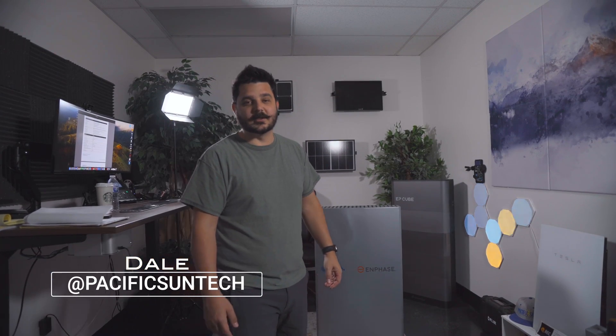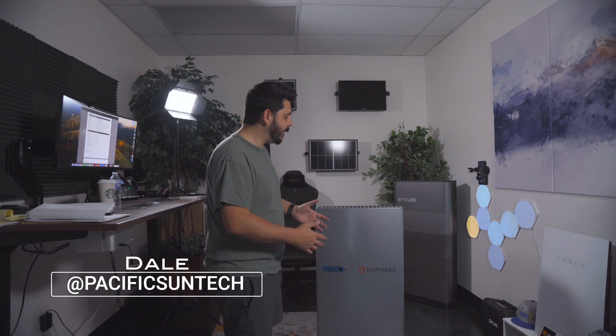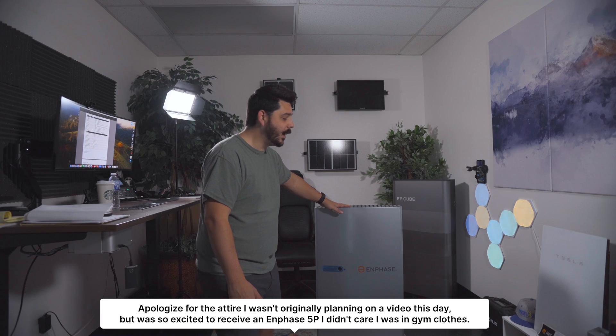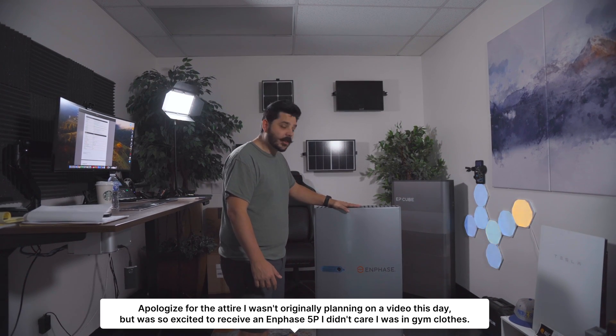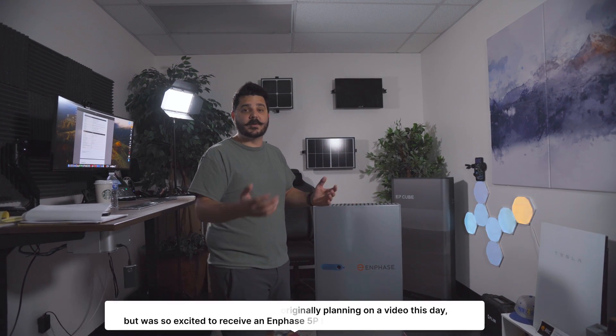Hey everyone, Dale here with Pacific Sun Technologies. I've got an awesome video to go over with you today in regards to the Enphase IQ5P battery. I have one right here next to me. Enphase shipped us one so that we could talk about it and go over some of the benefits of this battery compared to their previous generation and the advantages it has.